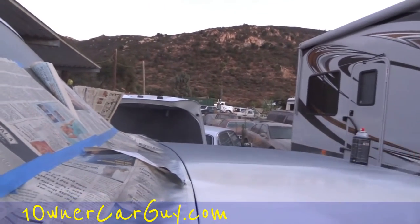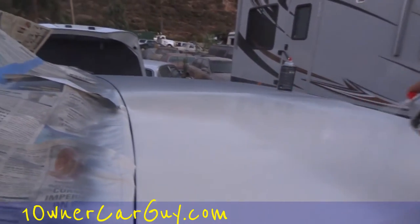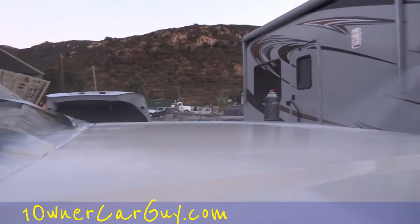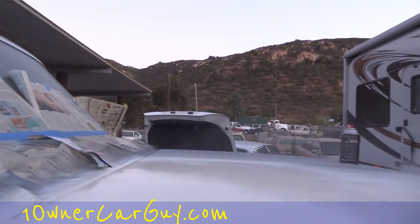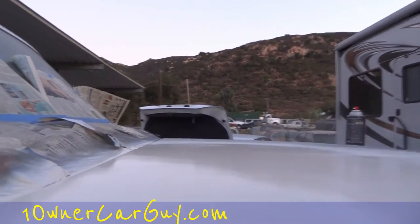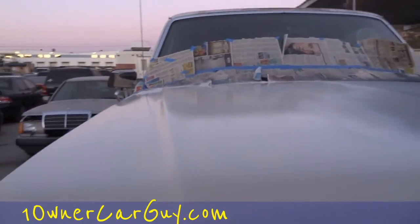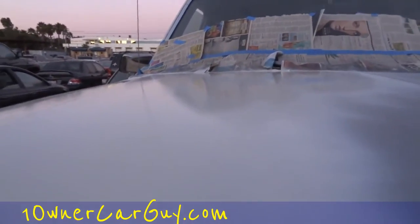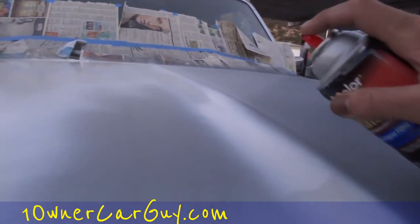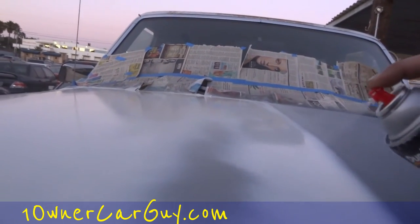We just grossly underestimated the amount of paint it would take. I think we were looking at it thinking, 'well that's about a quart, that'll do it' — but it doesn't work the same as car paint, it just doesn't. Two cans is not enough to do a hood. If you had it all at the same time, five cans would be plenty. You can see it's looking good though. If you keep it at that line, it ought to be a lot easier to tie in tomorrow.